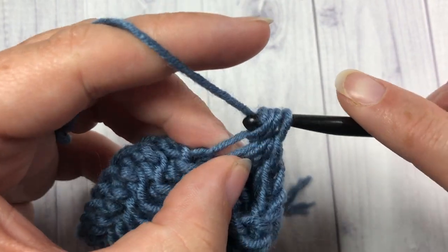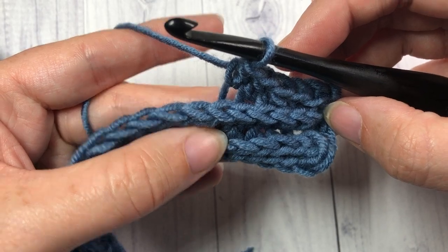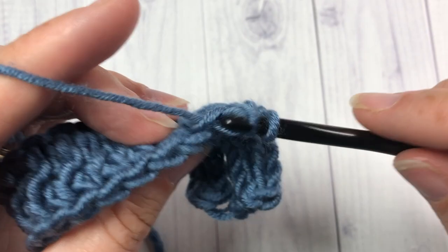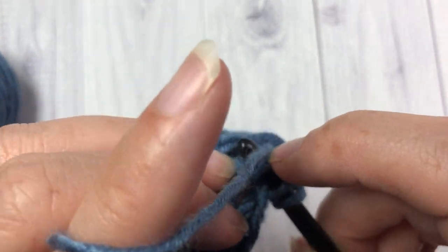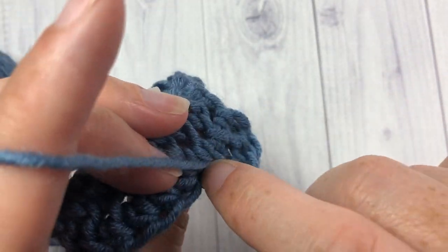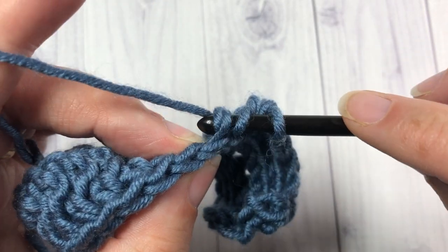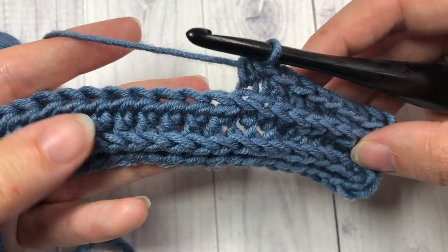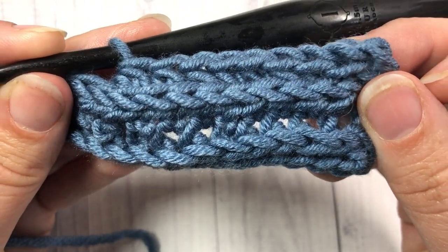When you take a look at the front again, you can see that it's being pushed forward. So that's all there is to working this camel stitch. You'll go to the end of this row and then simply repeat that second row — working in your third loops. And that's all there is to it. Thank you so much for joining me, and don't forget to subscribe. Until next time, happy crocheting. Bye!